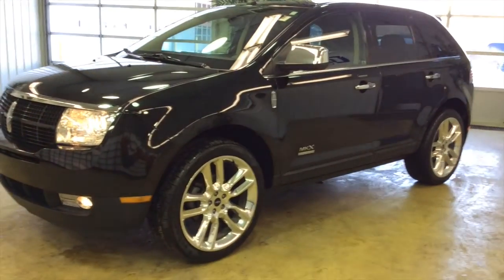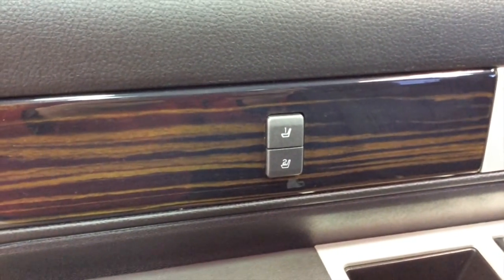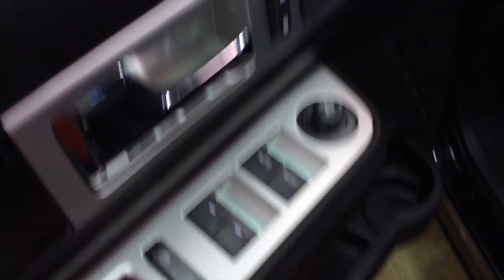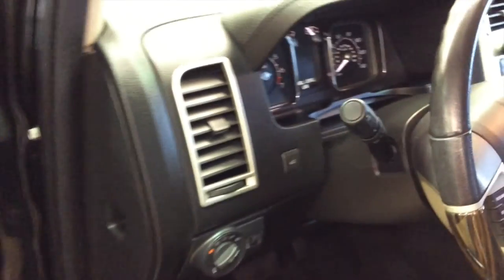Let's go ahead and take a look inside. So inside we have two driver memory, power windows, power mirrors, power door locks. The mirrors are heated and they also have a convex insert in them as well, from the factory. Eight-way power adjustable driver and passenger seat with two-way lumbar, automatic headlamps, automatic rear hatch, heated and cooled front seats, heated rear seats, and a vista roof.